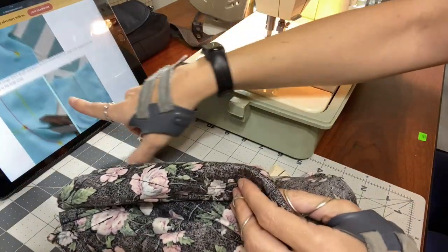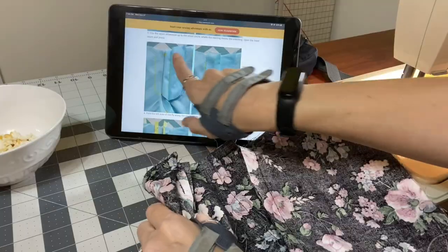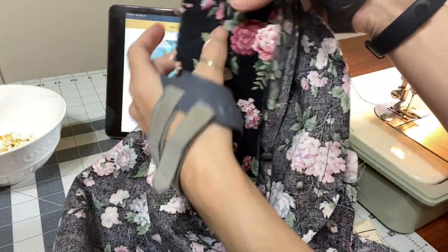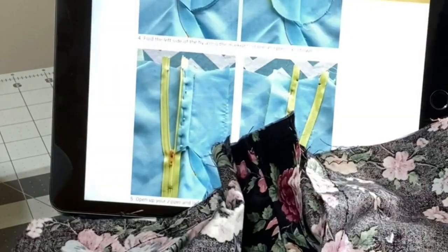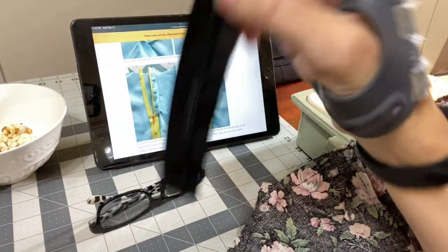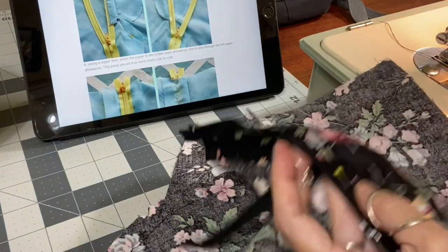What's next? Press the seam allowance open. This is making some sense. We pressed it open, and then I folded it back along that line, and now it looks like we're going to put a zipper in. Let's get the show on the road — let's start sewing our zipper.